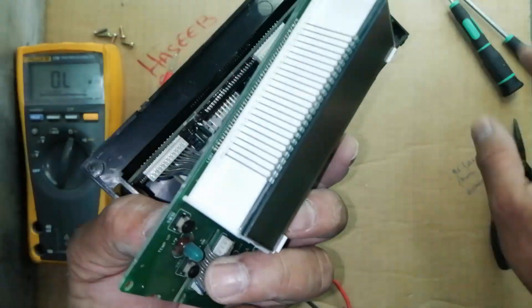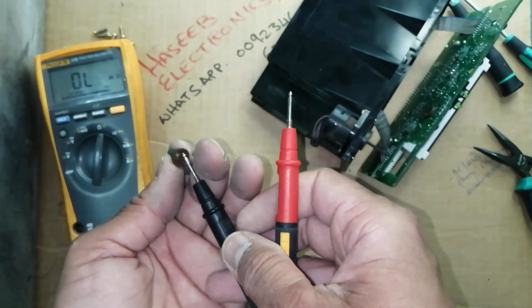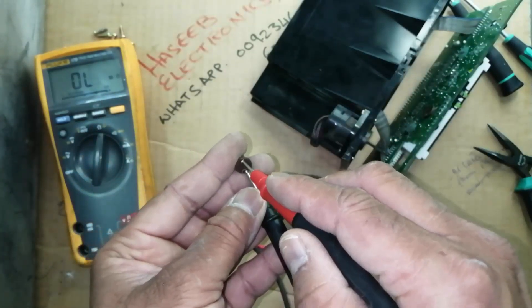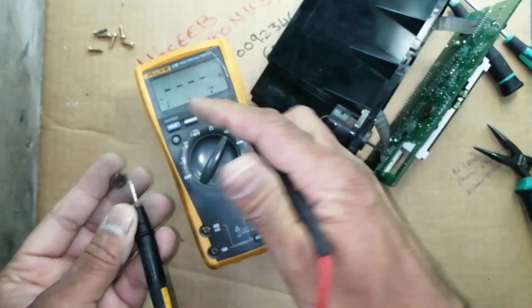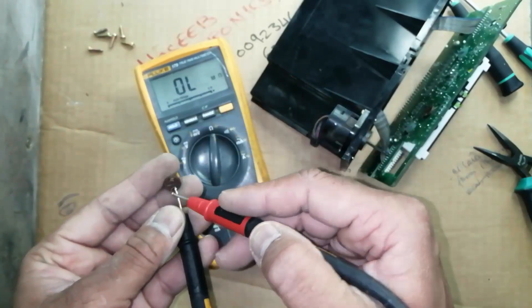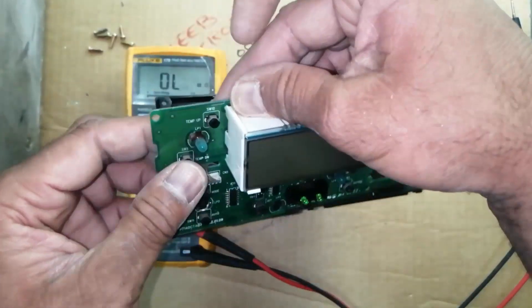Set the multimeter to continuity mode and connect both leads. This lamp is good — it is reading a resistance of 50 to 48 ohms, that's good. Now we will remove this one. It has no indication on the multimeter — so this light has a malfunction.